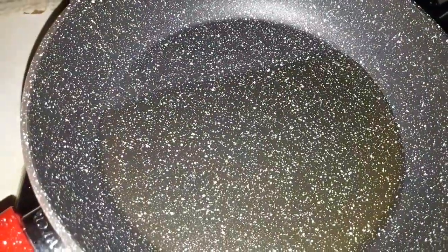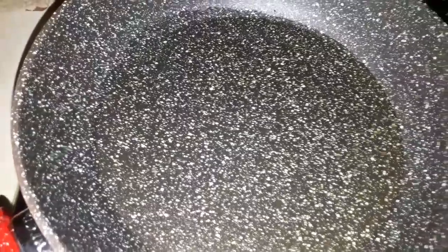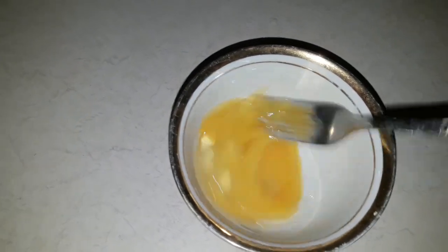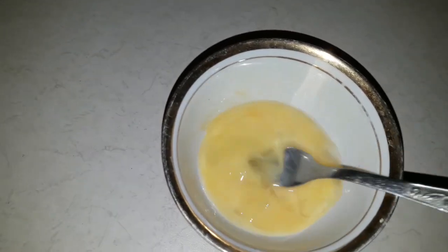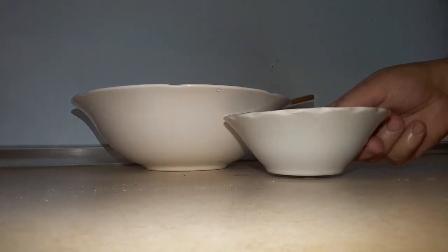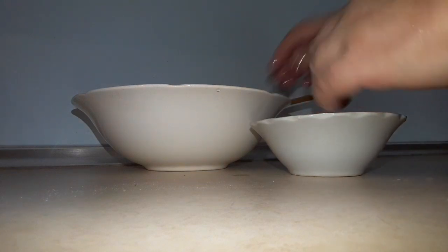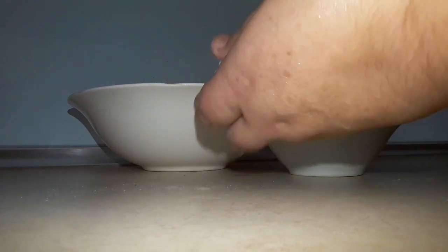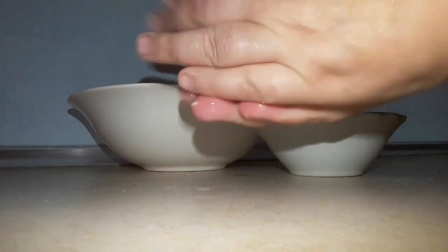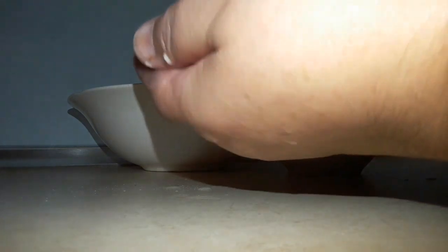Tavamı ocağın üzərinə qoydum, biraz bitki yağı əlavə etdim. İndi katletlərimi hazırlamağa başlayıram — bir ədəd yumurtanı sındırıb yaxşı-yaxşı çalıram. Bir qabda su götürürəm əlimi islatmaq üçün. Parmaqlarımı isladıram ki əlimə yapışmasın, içilikdən götürürəm, bu cür katletlər hazırlayıram.